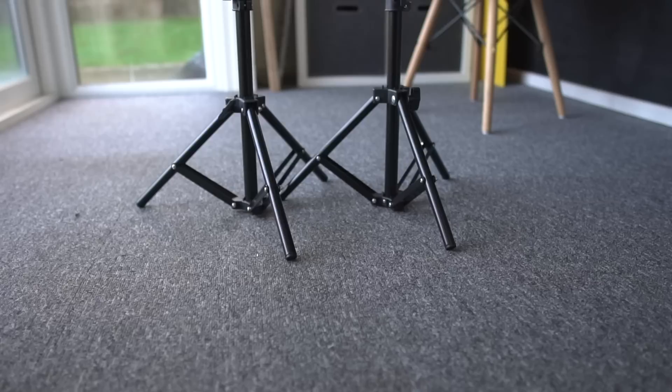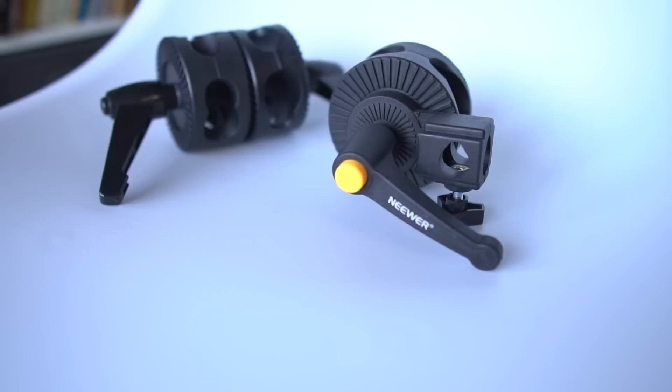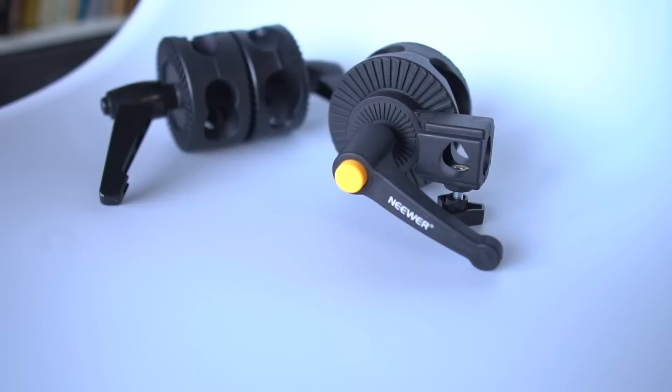Moving on to the solution that does work for me. Amazingly, it's not too expensive, sits nicely on my desk, and doesn't get in the way of me working while I'm filming. What you'll need for this is two mini light stands. These ones are by Neewer and extend to 32 inches high. You can sometimes get them on offer in packs of two.